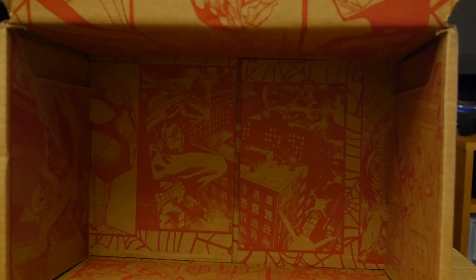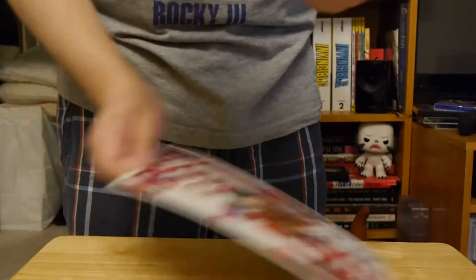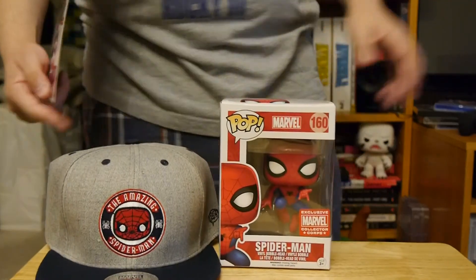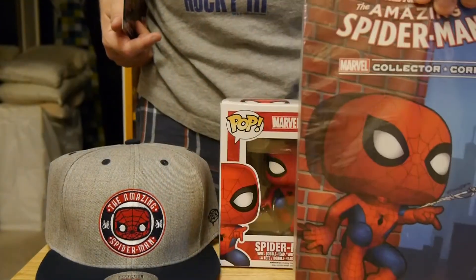I really ought to give them credit for the details inside the box — it's got tons of Spider-Man comic images that look really solid and great. So going over everything: we've got the hat, the Pop figure, the Fabrication, and then the comic to top it all off.